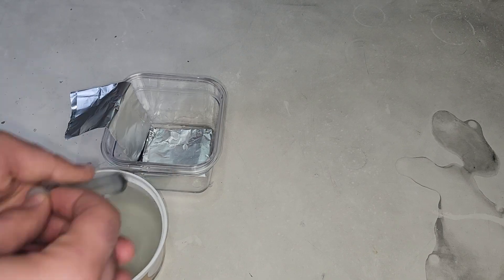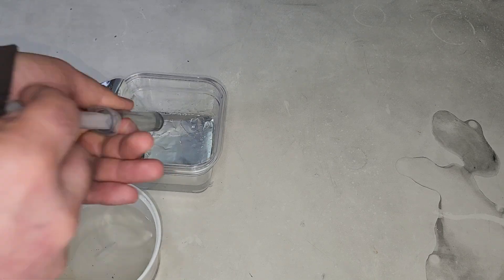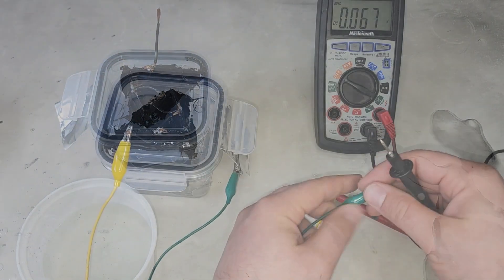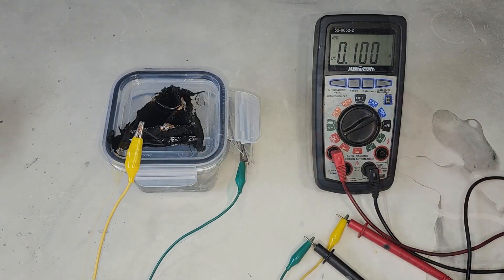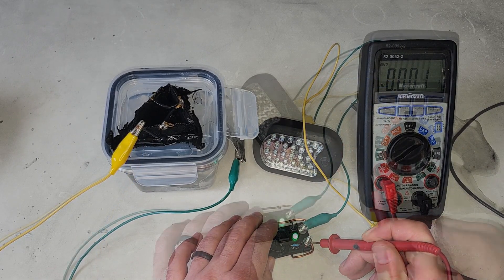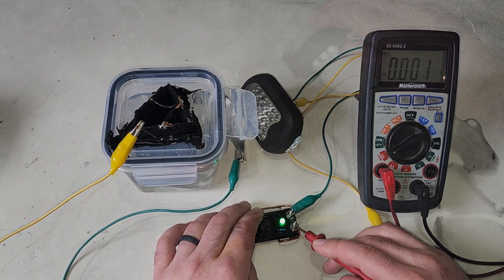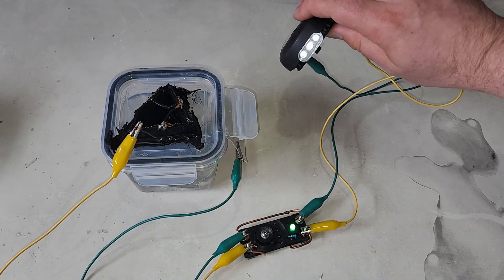Last test: what happens if we swap out the drain cleaner with salt water? I mixed up a batch at a ratio of 20 grams of salt to 100 milliliters of water, cleaned up the cathode a second time, and reassembled everything with fresh aluminum. Voltage came in at 0.8 volts, which is expected for salt water, and amperage output was a respectable 120 milliamps. That wasn't enough to run the Jewel Thief and flashlight properly, so I switched to a smaller side light drawing just 1 milliamp. It ran for about 10 hours, giving us a 10 milliamp hour capacity. Even though it's low, that's still a functioning cell.